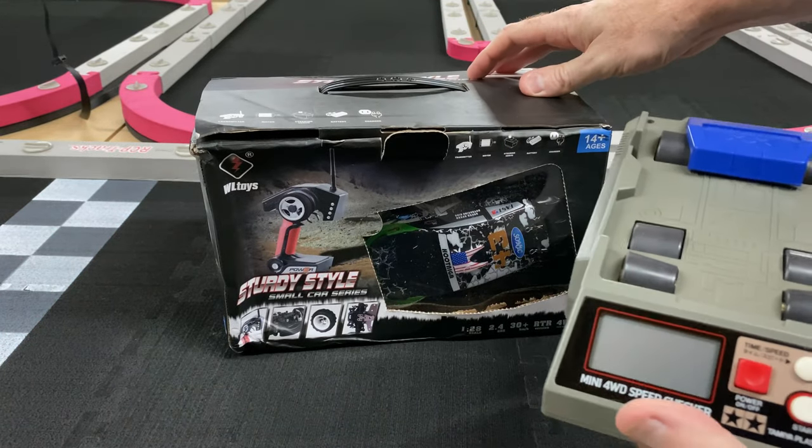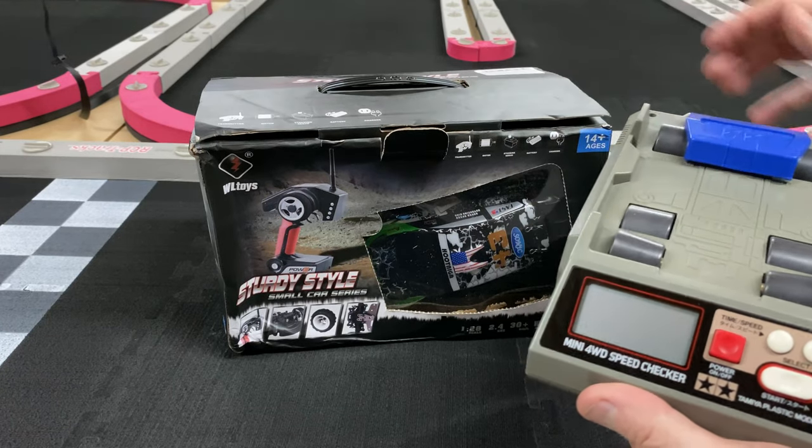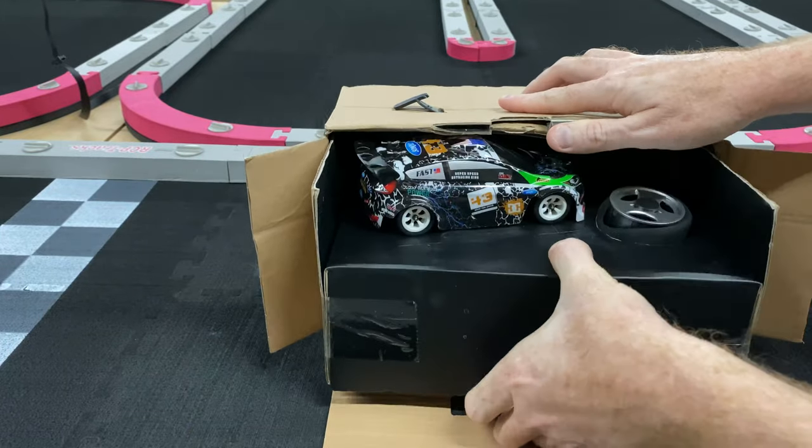This thing says it does about 30 kilometers an hour, so we've got a little dyno here to see how fast it goes. This car does come with extra gears so you can kind of gear it up or change that gear ratio, but we're going to go with just the stock gears, just like a little mini Z would come with.